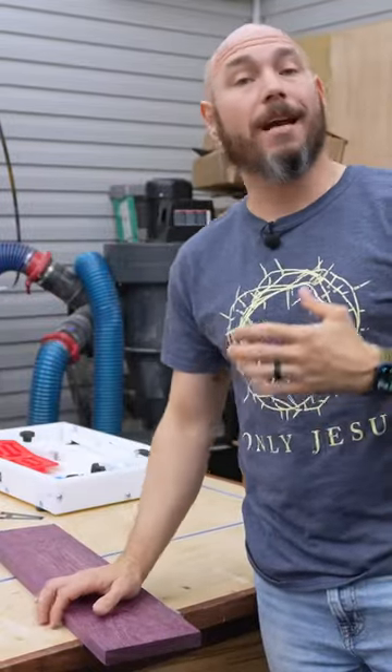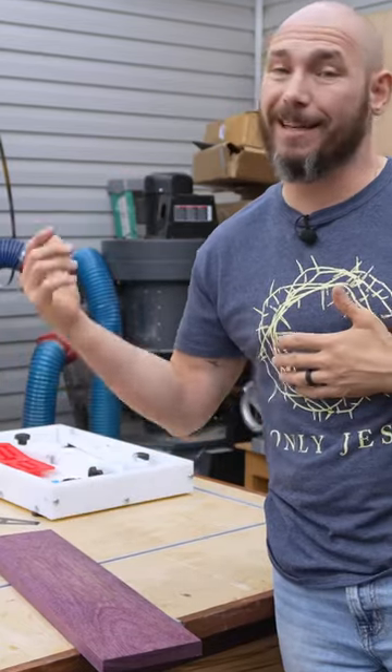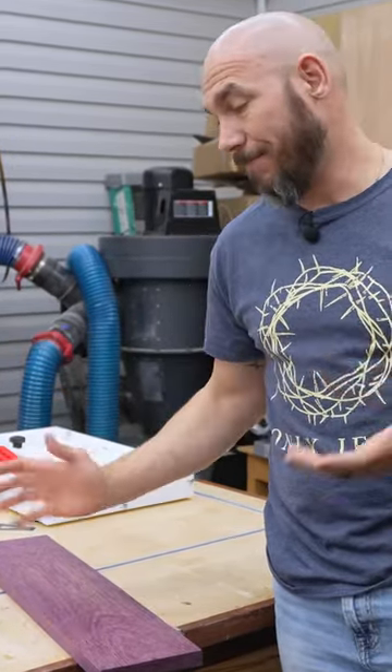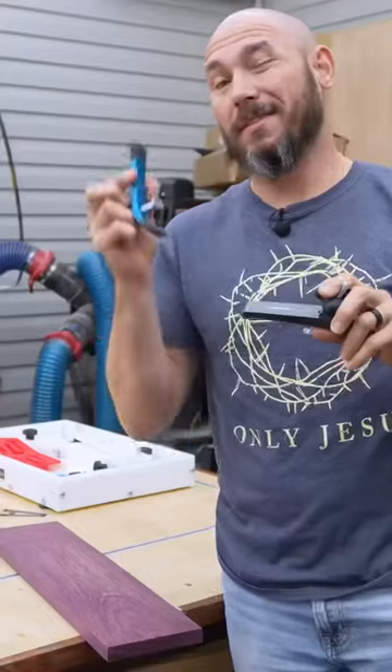If you have a work table that has t-tracks, they can be invaluable to actually hold things down while you're working on them — like sanding, routing, and many other things where you need stuff to stay still. I have a couple of different styles here.